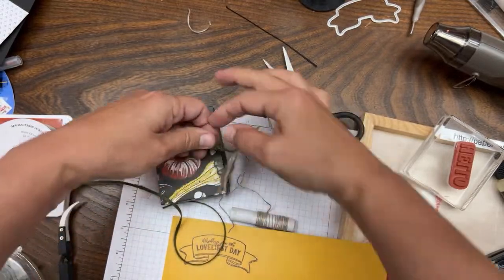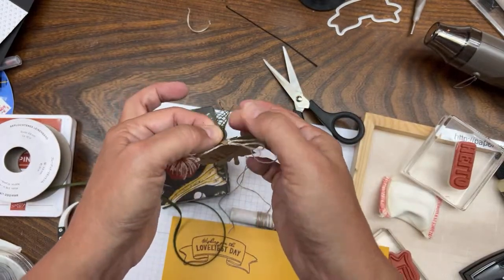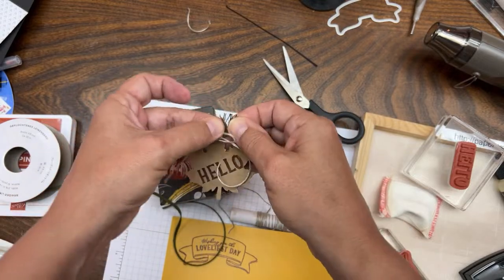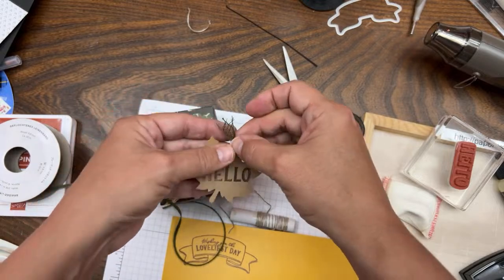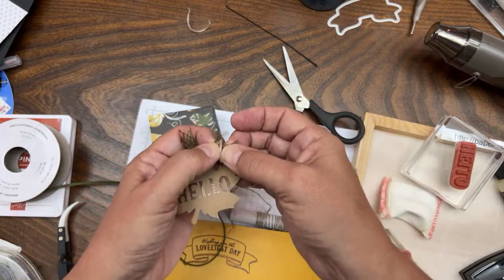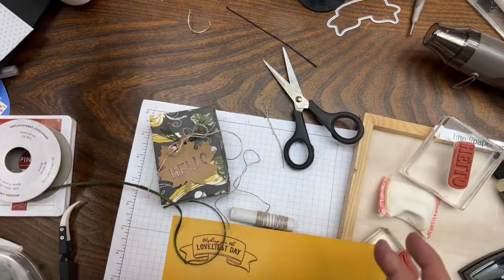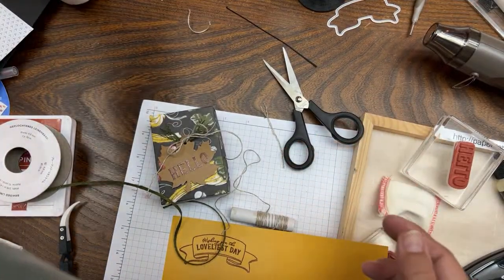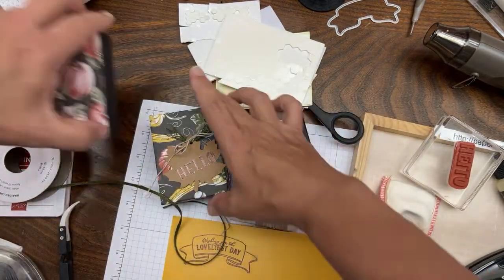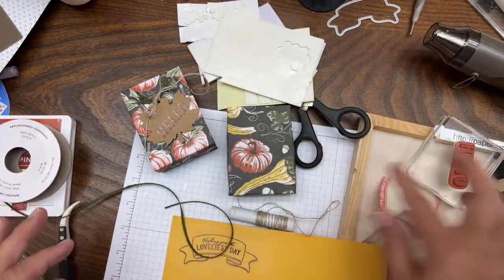I'm going to take the braided linen trim and separate it, because that's what's really cool about it - it comes apart like this. Add that to your cart if you're shopping, it's a really good deal at a couple of bucks versus eight dollars when it was originally released. Our ribbons and trims are specialty items that coordinate with our colors. I was going to put this one on the pumpkin box and then do the other banner on this box.